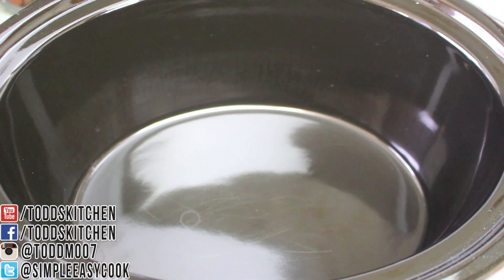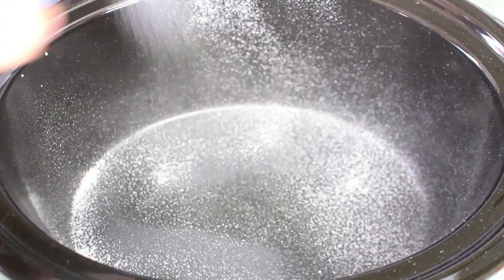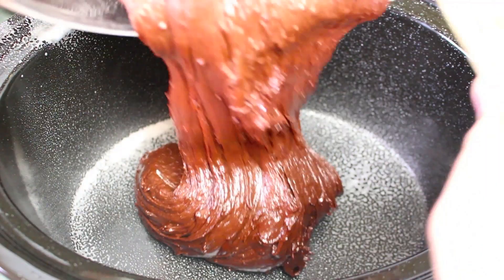Okay, so lastly we have our crock pot or slow cooker. I'm just going to give it a quick grease — you can use some butter or cooking spray oil — then simply place your fudge cake mixture into the slow cooker.